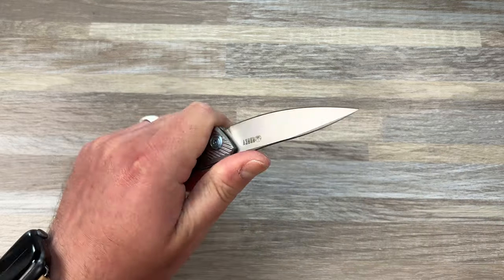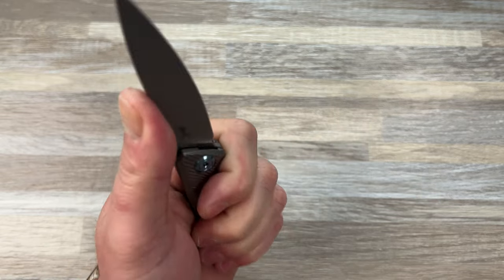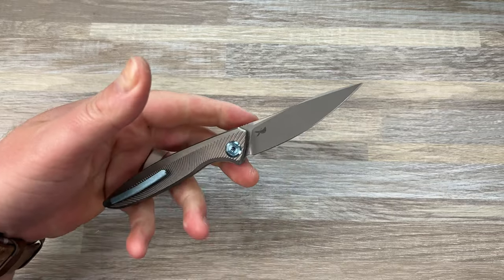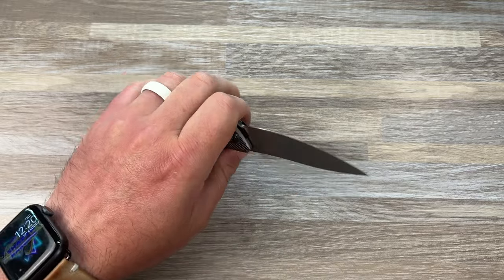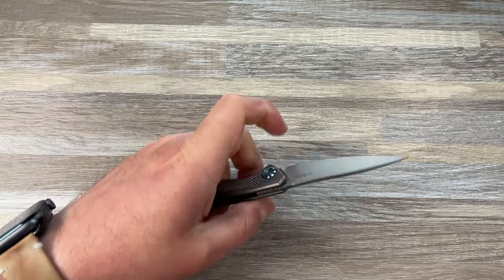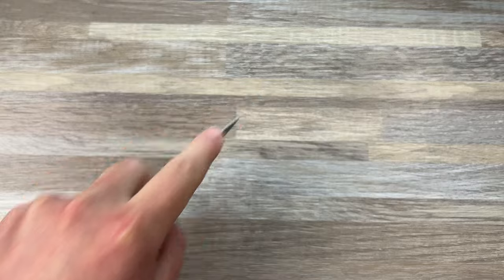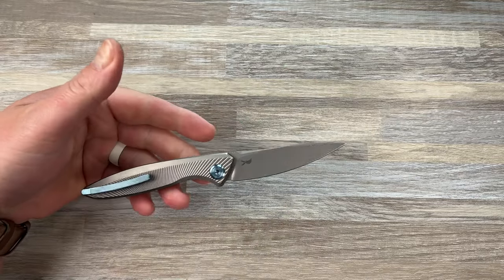Ergos are good. For a knife this size, I get four fingers on there if I hold it like this, and can't really complain. Is this going to be the most ergonomic knife? No, it's just small, it's thin. But for everyday EDC type tasks, I think this is perfectly fine. You can hold it like this and cut through stuff, or hold it in a pinch grip, easily get to that tip, cut through stuff. This isn't going to be a hard-to-use knife anyway.